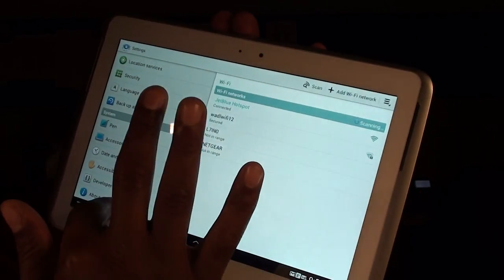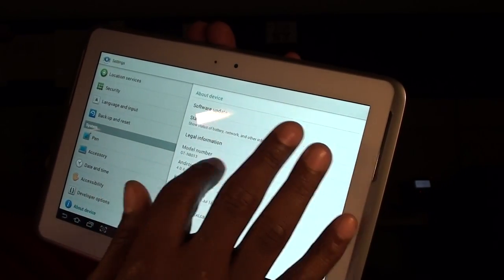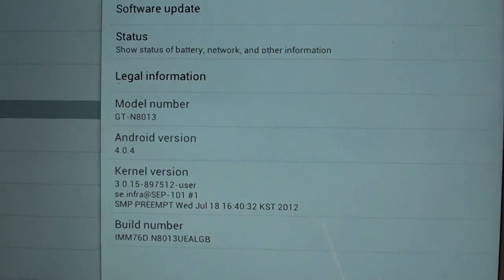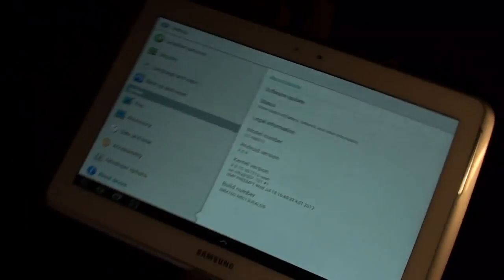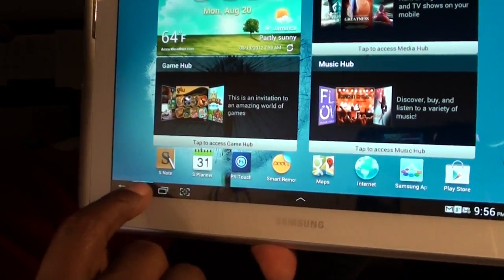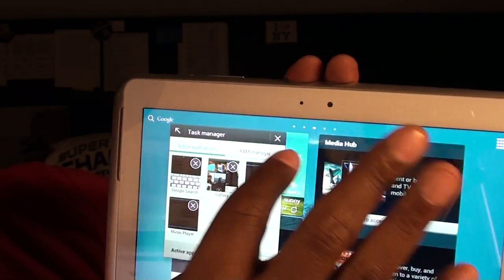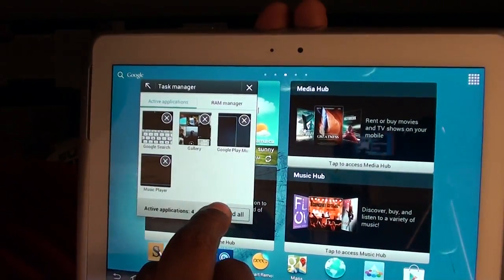Let's check out which OS we're running. We're running Android 4.0 Ice Cream Sandwich, 4.0.4. Keep in mind, the original Galaxy Tab is also updated to Ice Cream Sandwich, but it runs a little slower with a little more lag. So far on the new Note 10.1, we're getting no lag — it's running nice and smooth. If you hold down home it takes you to recently used apps, with active applications and a RAM Manager so you can end them all right there.